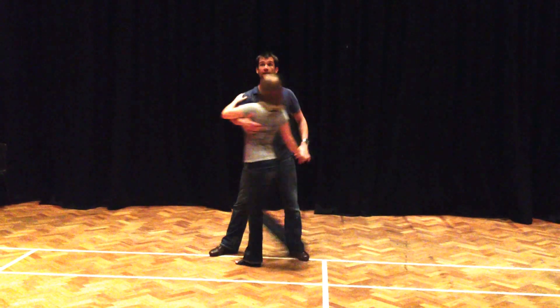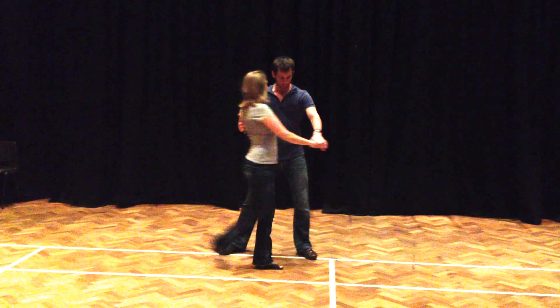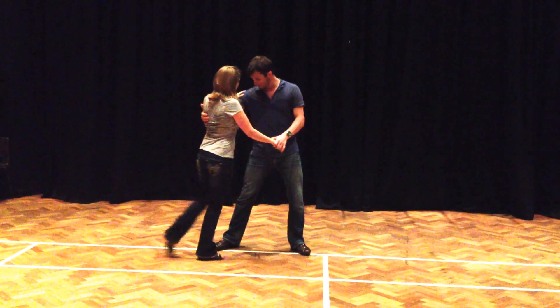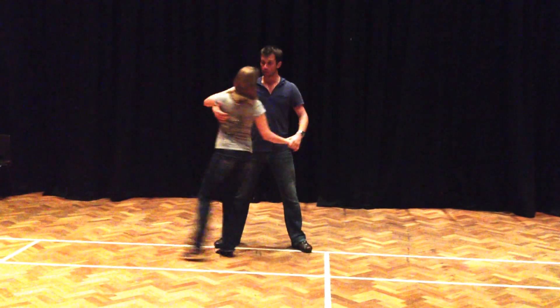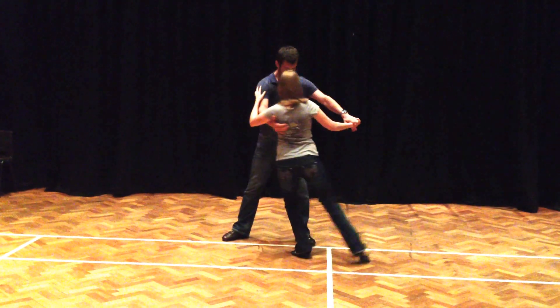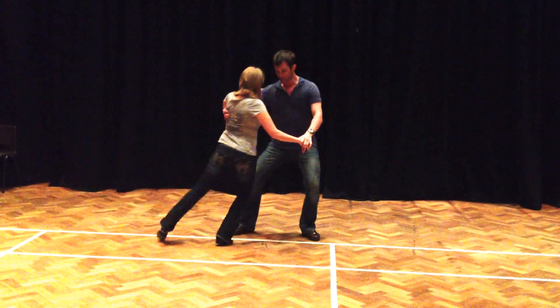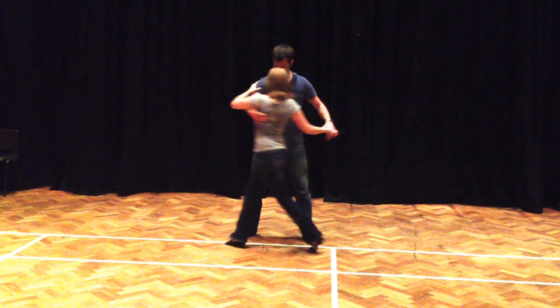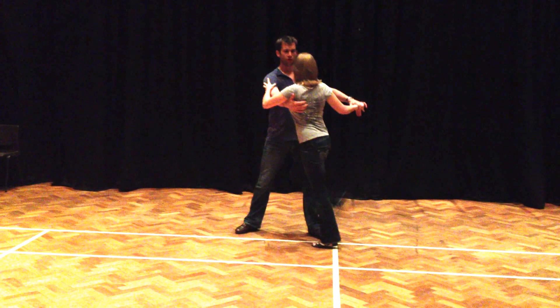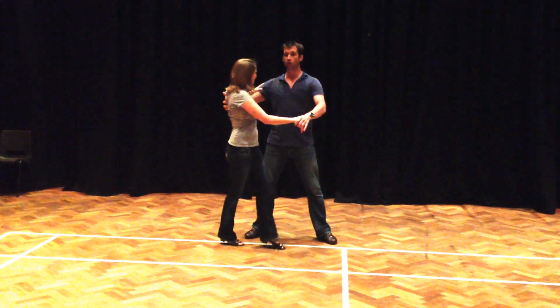The first styling option was a step cross: step, cross, step, or point cross. The second option was rondes — Katie's looking absolutely petrified as I tell her this. Rondes with a level change, rondes down, rondes down. Then the third option was hitch, or the dog move, we called it. Then, gentlemen, for your exit.